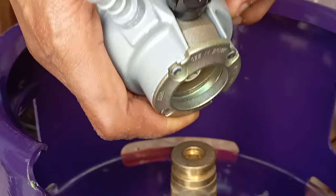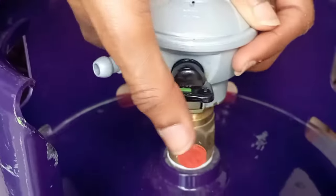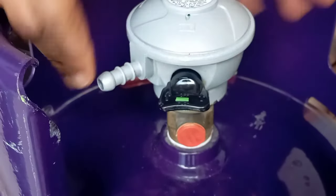Now, to connect the gas regulator into the gas cylinder, you have to push the black button. So I push the black button and press the regulator down.